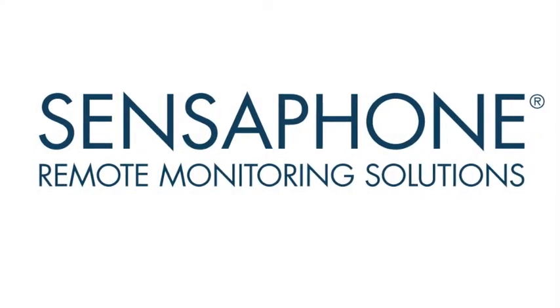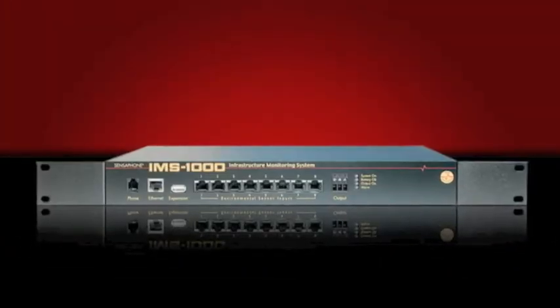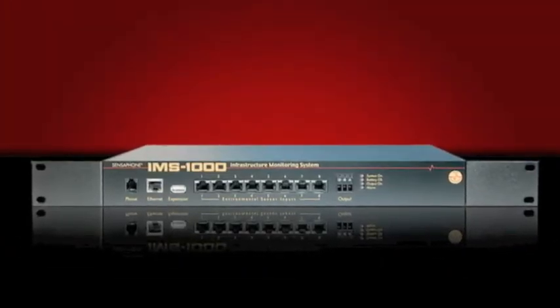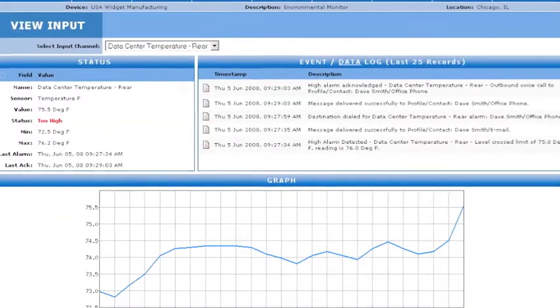Welcome back to the Sensaphone product video series. Today we're going to be talking about the Sensaphone IMS 1000. The IMS 1000 provides a flexible web-based monitoring system for many applications. It connects to any Ethernet network and has a built-in web server for viewing status, making programming changes, and reviewing data log history.